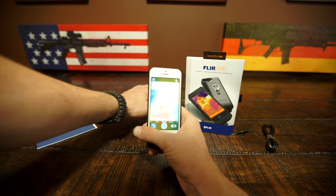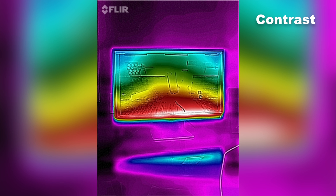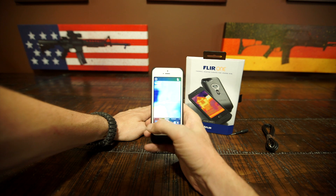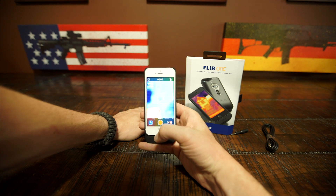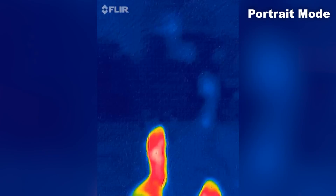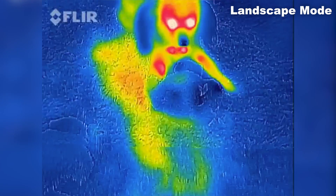I put my hand out onto the table here and you can see where it was resting. There are a few different modes you can use: rainbow mode, contrast, arctic, coldest, hottest, iron, grey, and back to rainbow again. You can switch between camera mode and video mode. I found that recording in portrait mode is better than landscape mode. There's a rolling shutter effect in landscape mode versus portrait, and you seem to get a little more real estate with the camera.